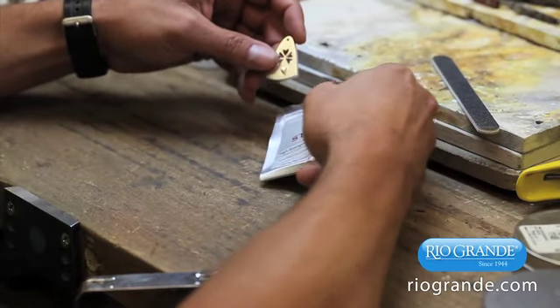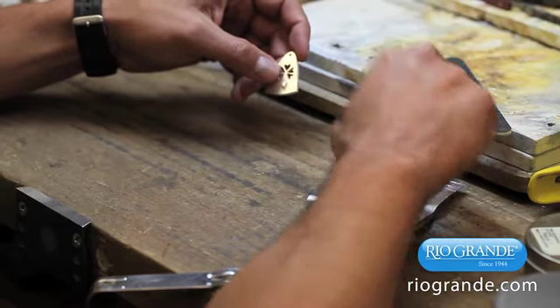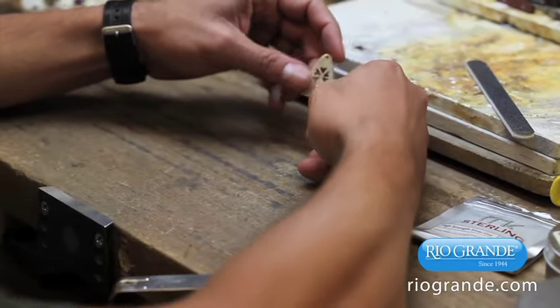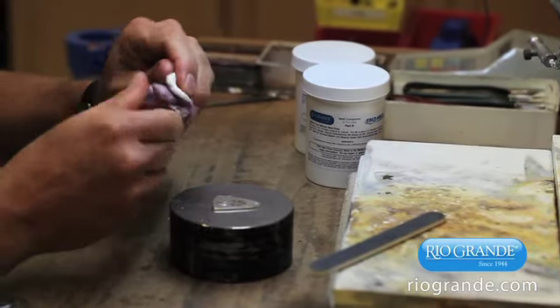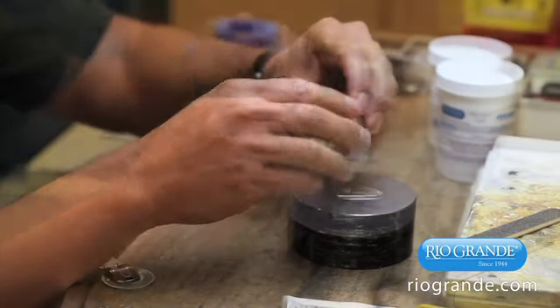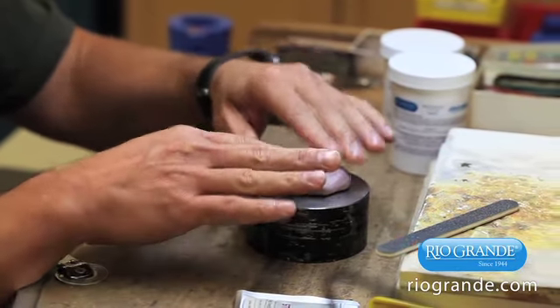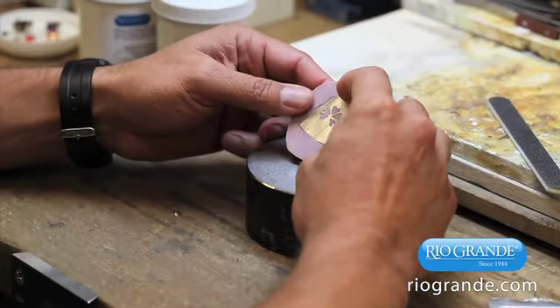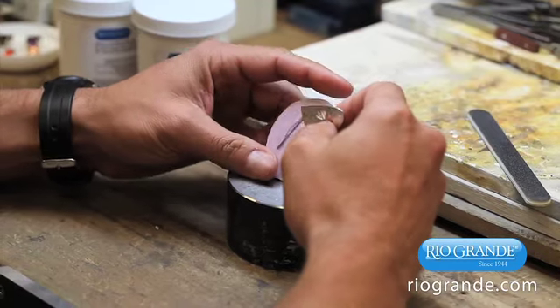I'd heard about PMC and had even tried it a few years ago, but it really hadn't found its way into my day-to-day processes until this idea came up. So I mixed up some silicone mold compound — very cool stuff that looks and feels like silly putty — and pressed my fabricated pendant into the compound. It cured in about half an hour and created a flexible mold that had picked up every detail of my pendant.